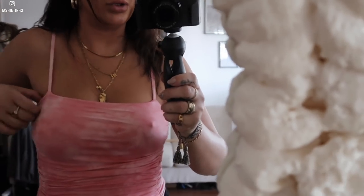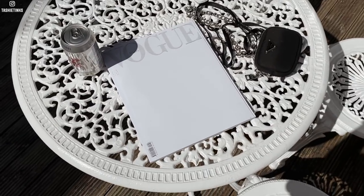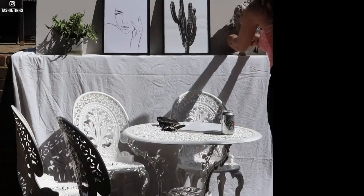Next up I'm going to shoot this top - it's a really cute tie-dye pink bodysuit, and I found from last year this headband which actually matches perfectly, so I thought this could be quite cute. Oh my god, it's so bright I can't even see the screen. For props for this one, we've got the Vogue Italia cover book, a Diet Coke, and I'm going to do the kind of bodysuit look.